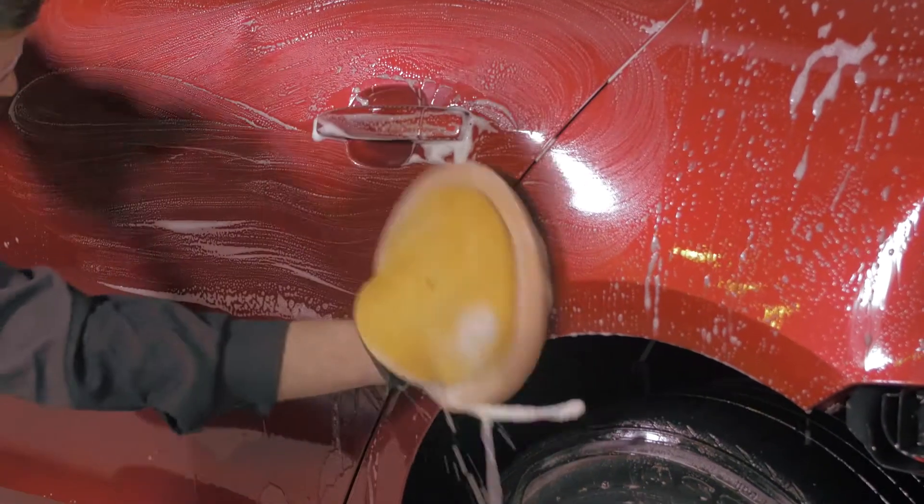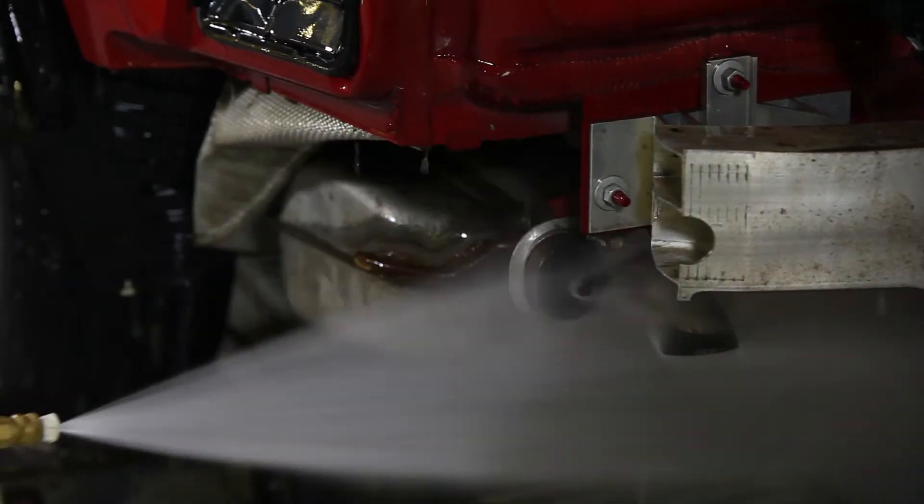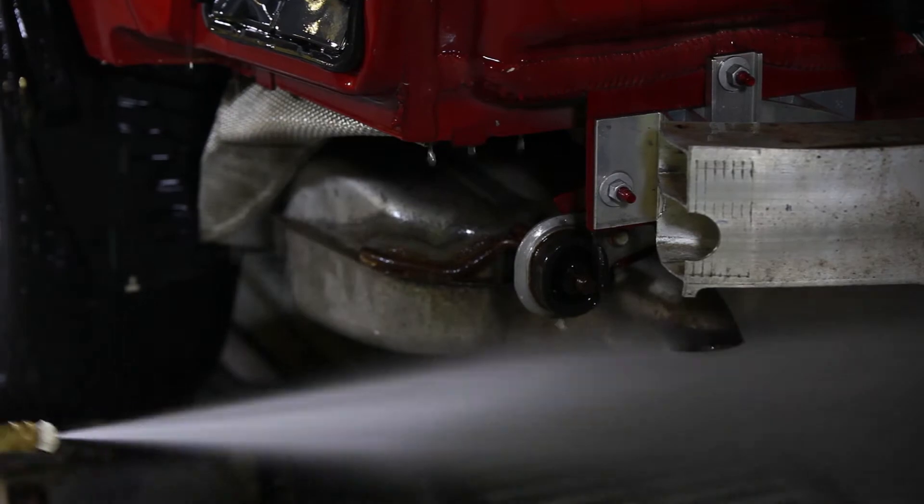Pre-wash and clean the vehicle prior to disassembly. Power wash the undercarriage area at the repair if necessary.